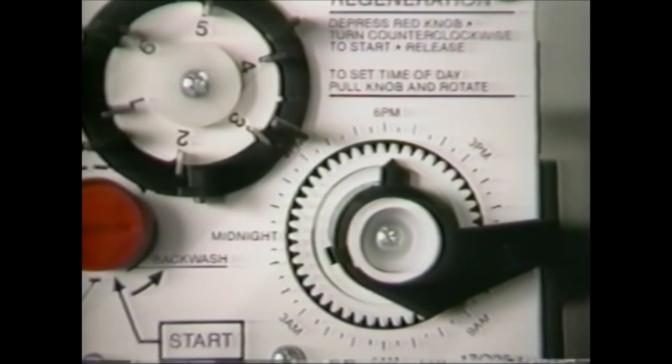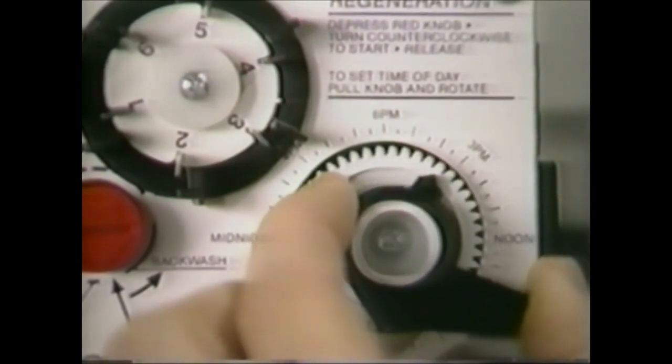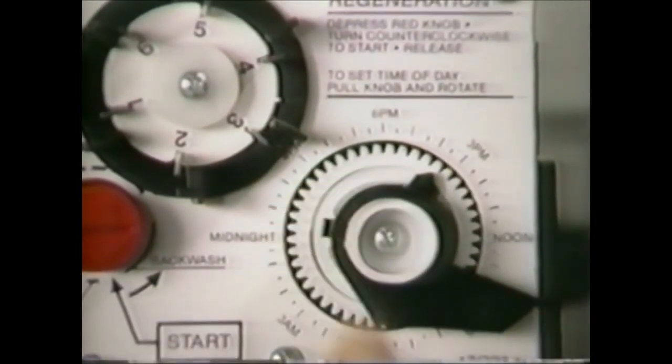The unit is set for regeneration at 2:30 a.m. If you want regeneration to occur at an earlier or later time, you simply adjust the clock accordingly. For example, to regenerate two hours later at 4:30 a.m., set the clock two hours earlier than the actual current time.